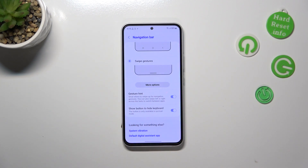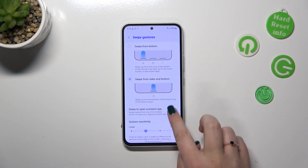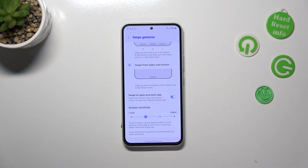Here you've also got options: the gesture hint and the show button to hide keyboard — it's up to you if you want to use them. You can also tap on more options, where you'll see the option to swipe to open the assistant app or adjust gesture sensitivity.